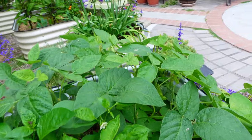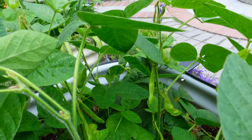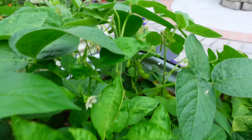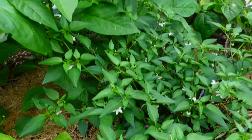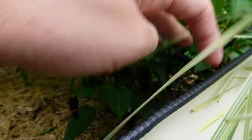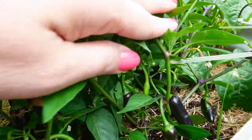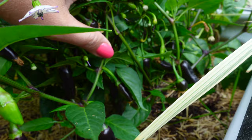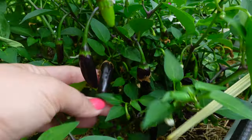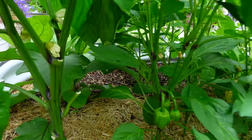All my soybeans are starting to produce pods — you can see this soybean growing so well this year. Last year I grew some but they got attacked by disease and died. This year they are very healthy. This one is one of my favorite peppers — it's called Chenzo peppers. It's spicy, but to me it's kind of mild, though some people say it's spicy. Beautiful colors and I love them a lot.